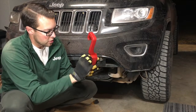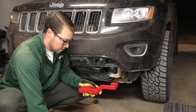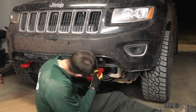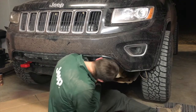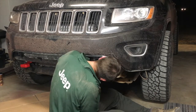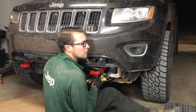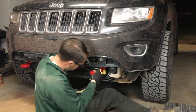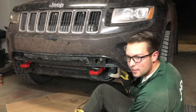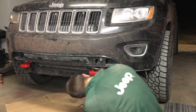I put the first one in on the front of the Jeep first, getting it started by hand without the ratchet so I could get it lined up. The passenger side was very easy to do — the bolts were easy to access.